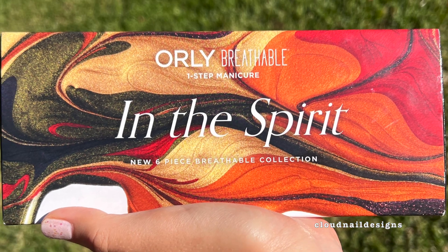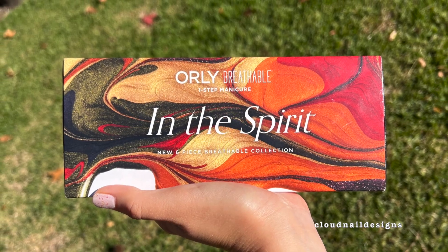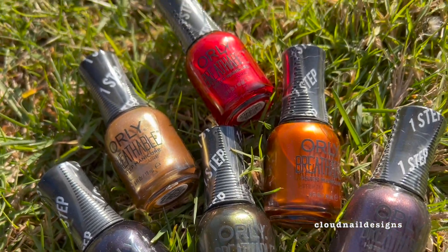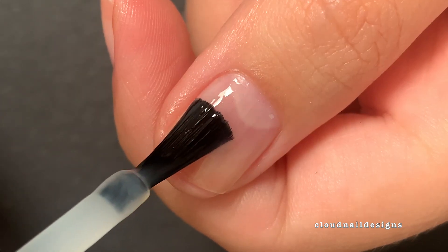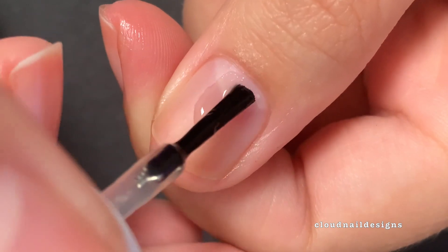Hi everyone, it's Molly and today I'll be swatching the In the Spirit collection from Orly. This is the Fall and Winter 2022 Breathable Collection. The Breathable line is designed to be a one-step treatment that doesn't require a base or top coat. A quick disclaimer is that I received these polishes as PR, but everything I'm going to say is my own personal opinion.